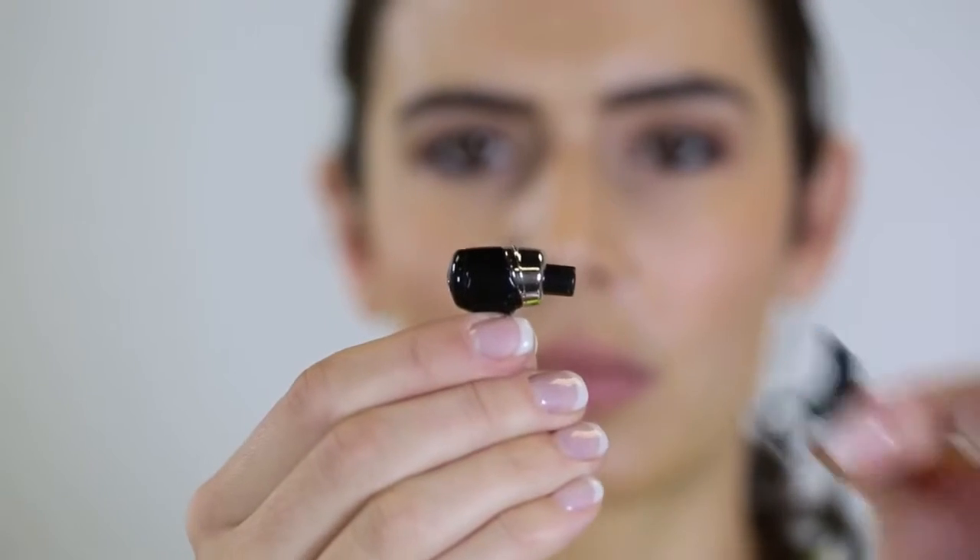A good way to start finding your proper fit is with a small ear tip and a medium ear cushion. They go on like this.